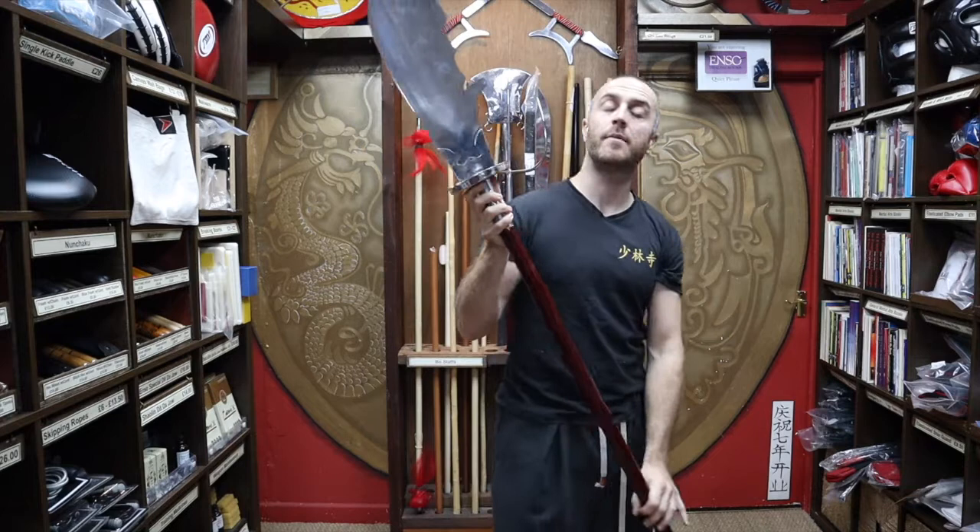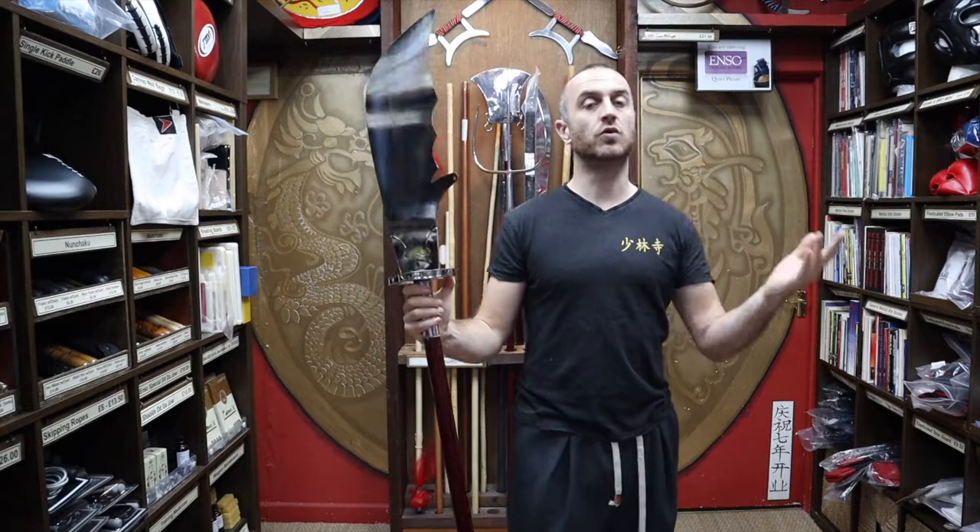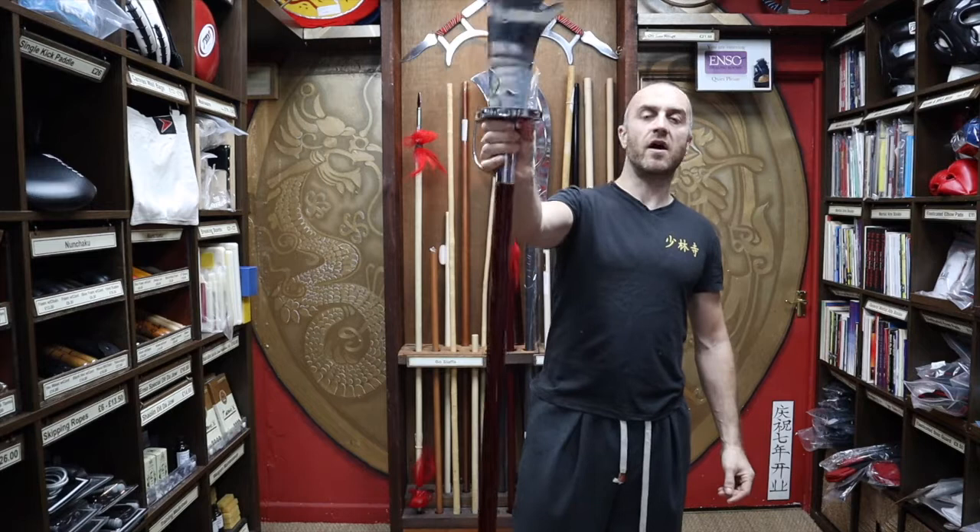The Japanese have their Naginata, there's a Korean version, and there are also various equivalent weapons in European ancient combat. This type of weapon seems to be something that would just evolve naturally where there are battles and wars continuing for a long time — sort of pre-guns — a naturally occurring weapon on ancient battlefields.